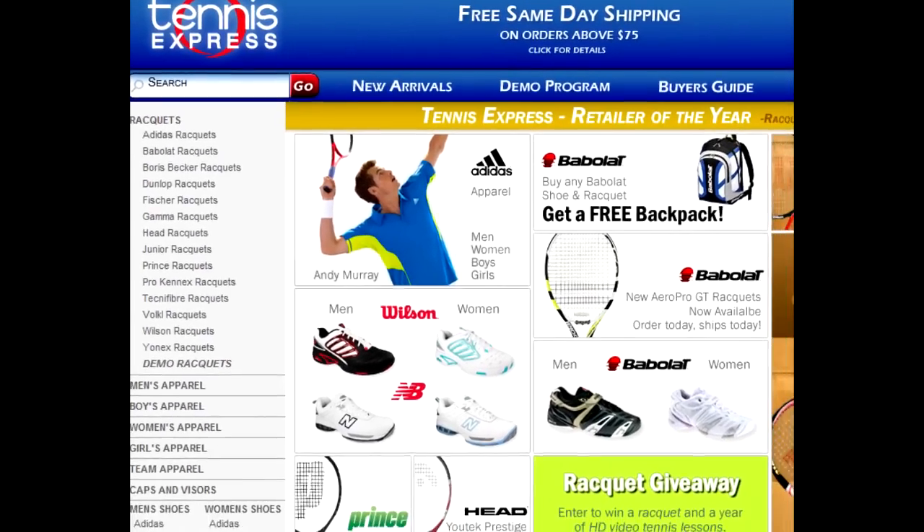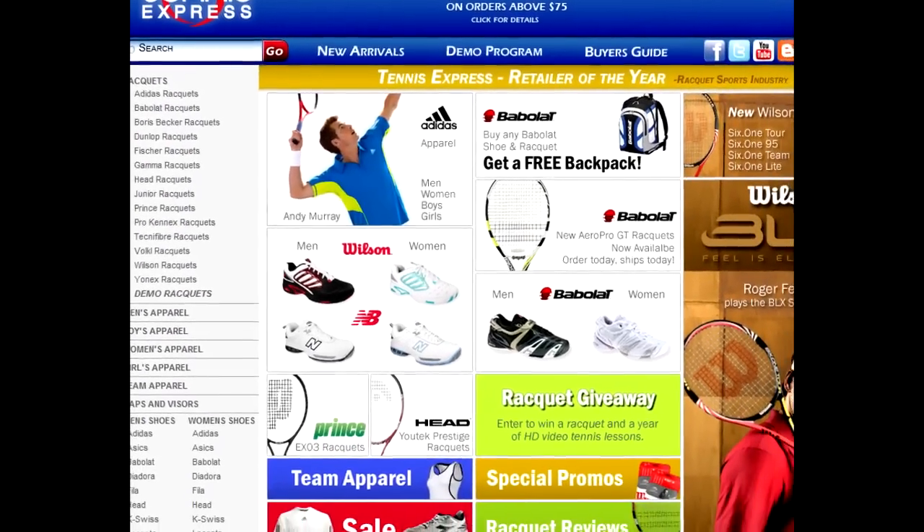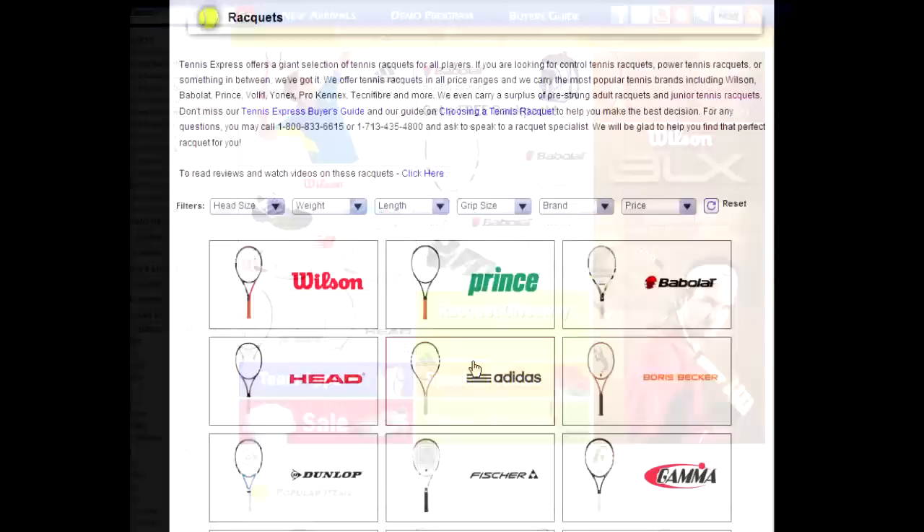Hi, welcome to TennisExpress.com. On this video, we will do a quick summary of our filtering system on the Tennis Rackets page.